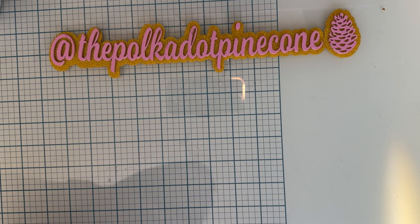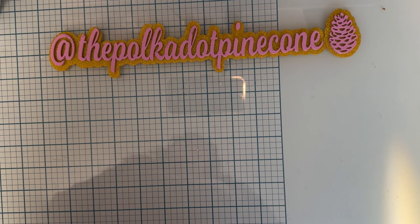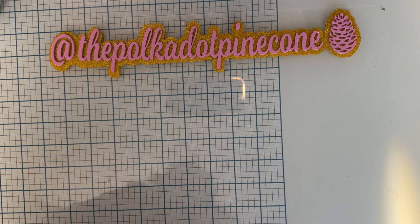Hi guys, welcome back to the channel! Today I have a de-stash that I'd like to share with you. I picked it up from Liller — some of you new people might not remember, but I loved watching Crafting with Liller. She hasn't been on for a while because she had a new baby boy. I saw her doing a de-stash on her separate Instagram, I think it's called Liller De-Stash, and I saw one I really liked and decided to pick it up.